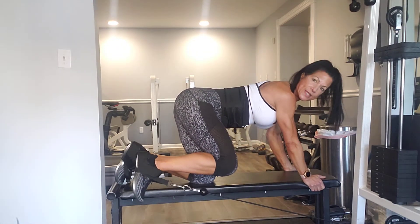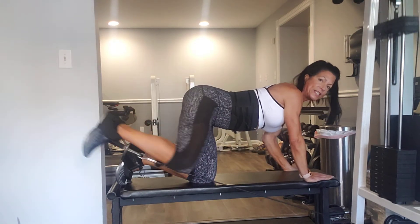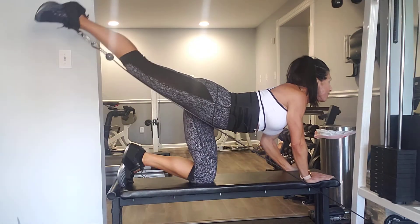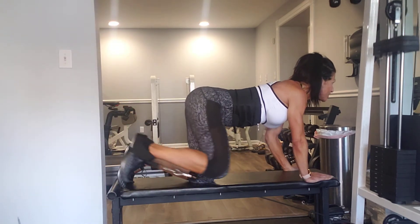Start from this bent position and come all the way up, really squeezing your glutes at the top. Knee comes in, full range of motion, squeezing at the top.